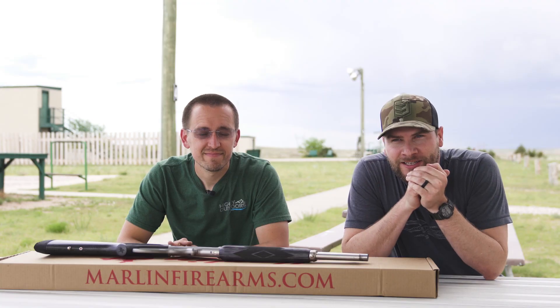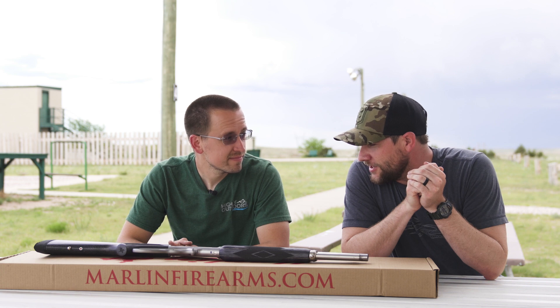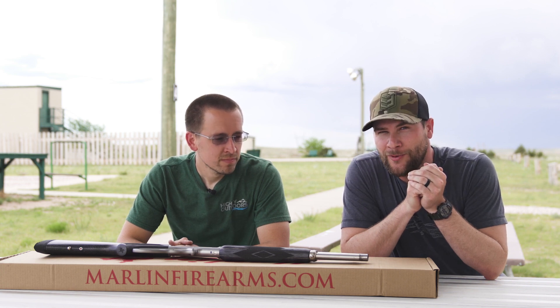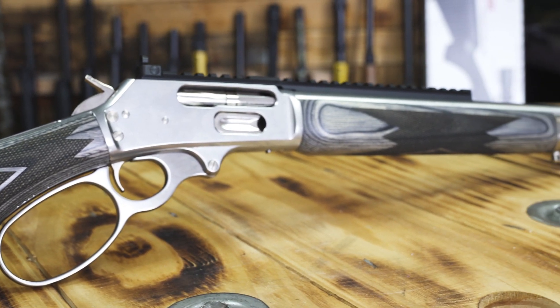We are here today on our local range in Sidney, Nebraska. Thomas is here and we have got another sweet gun. We did a video a while back on the 1895 Guide Gun.